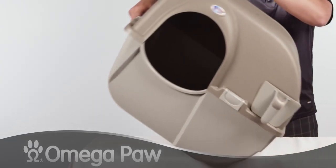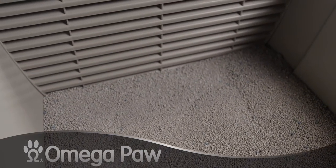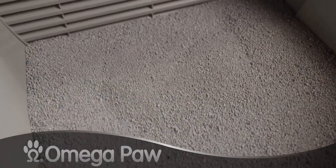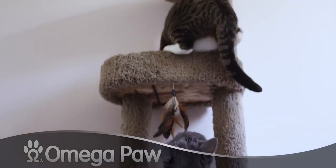When you roll it back down, the waste goes into the pullout tray while the clean litter covers the bottom. You'll see your litter box is level with cat litter, clean and ready to use again. Now if only your cat could clean its litter box.